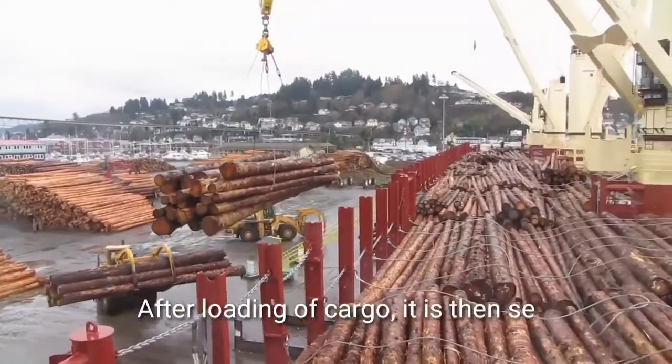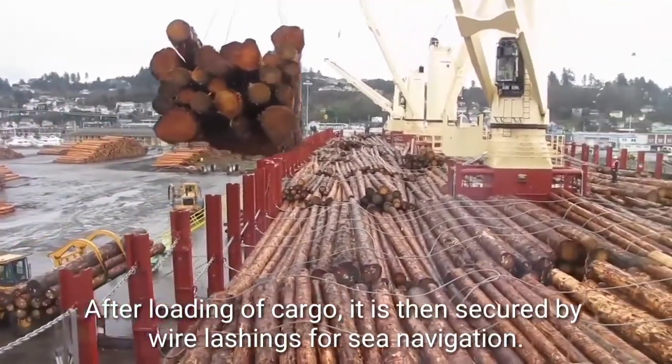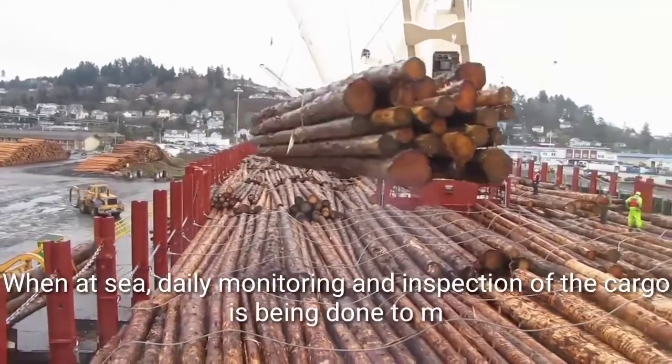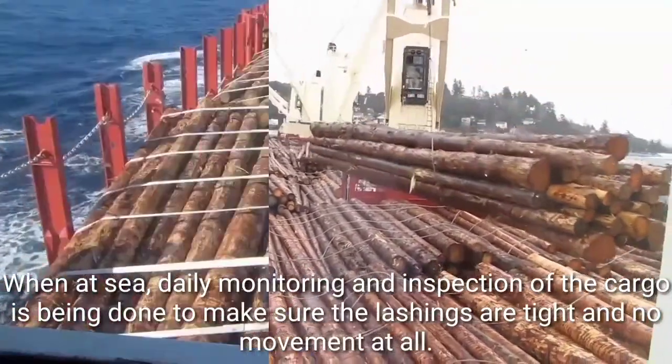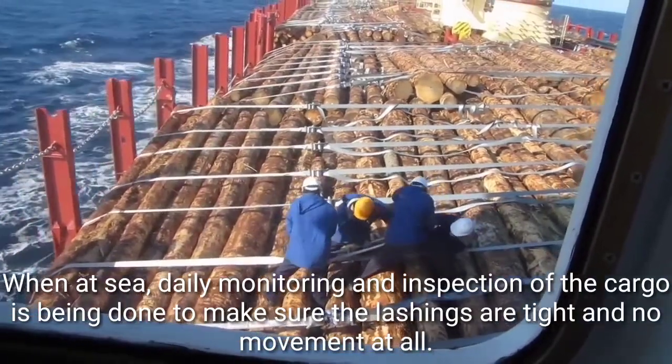After loading of cargo, it is then secured by wire lashings for sea navigation. When at sea, daily monitoring and inspection of the cargo is being done to make sure the lashings are tight and there is no movement at all.